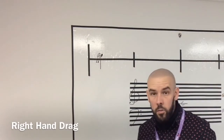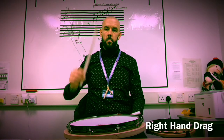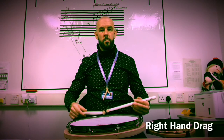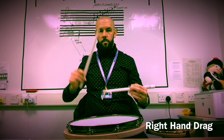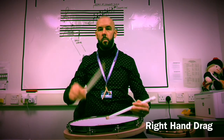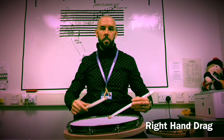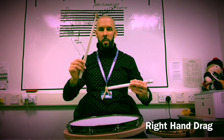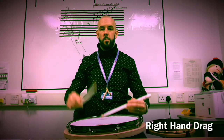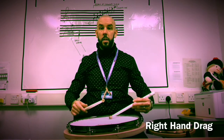Here's a video of some right hand drags. Here's your right tap. Same as with the right flam, let's put the drag in front of it. Same movement as with the flam, except the embellishment is a very tight buzz — but you'll still hear the buzz sound. That's a right hand drag.